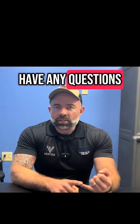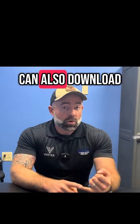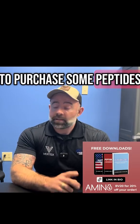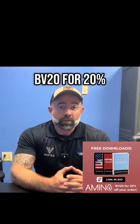If you have any questions, feel free to shoot me a DM — I'm here to answer those. You can also download my peptide guides and my Q&A book. If you choose to purchase some peptides, I highly recommend Amino Asylum. Use my code BV20 for 20% off your order.